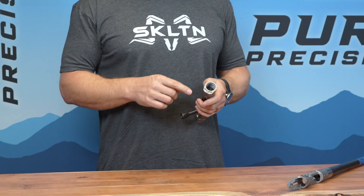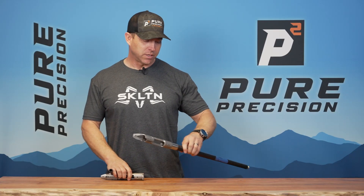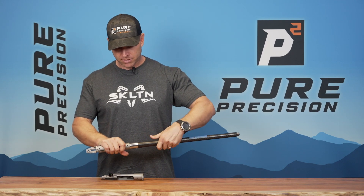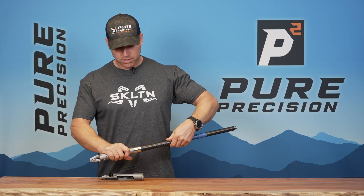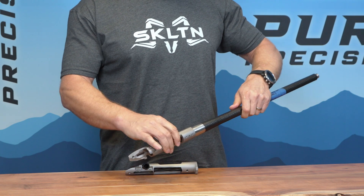This has a Remington style barrel tenon. It's a pre-fittable action and the threads are timed so that when you get a pre-fit barrel from us, the caliber marking is going to line up every single time.